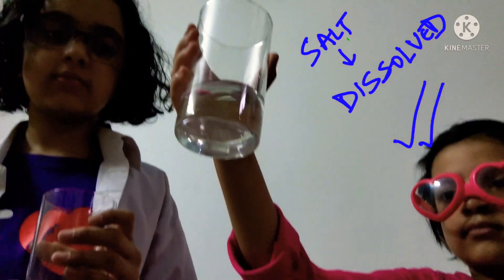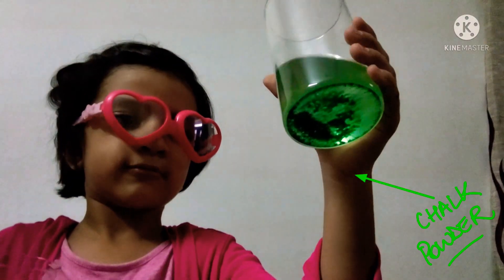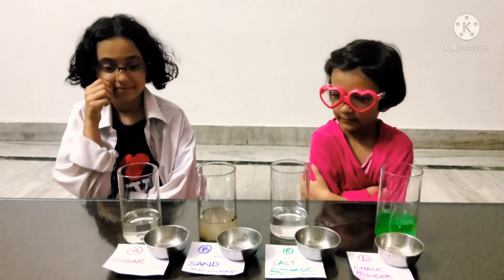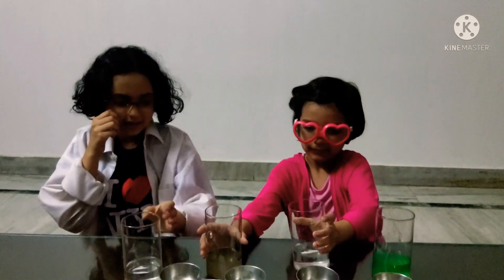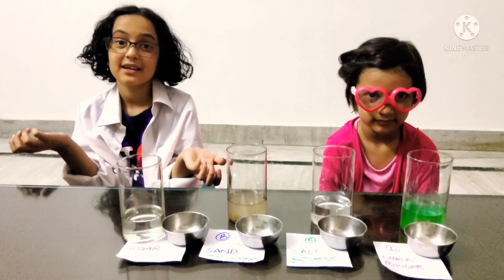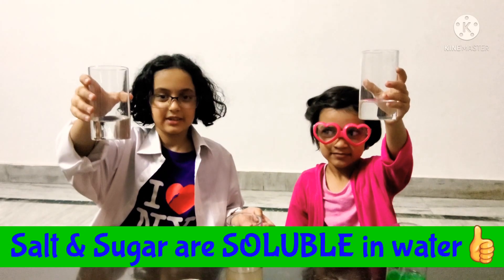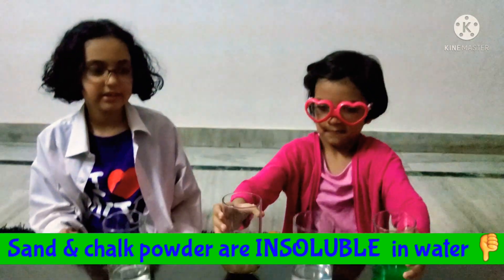This is C, salt. It's sparkly clean — no salt here, definitely no salt. And this is D, chalk powder. Oh, a lot of chalk powder — you can see it. So Professor Vidhi, which ones dissolved and which ones didn't? The sugar dissolved and the salt dissolved. And the sand and chalk powder didn't — they stayed and settled at the bottom. They could not dissolve. That means they are insoluble. And which ones are soluble? Salt and sugar are soluble, and sand and chalk powder are insoluble.